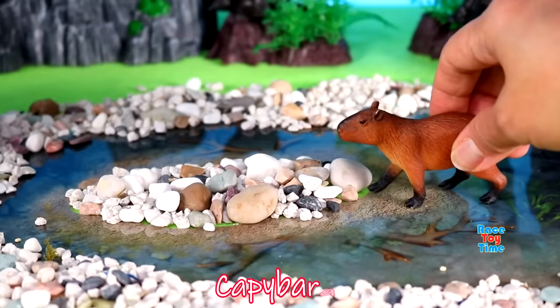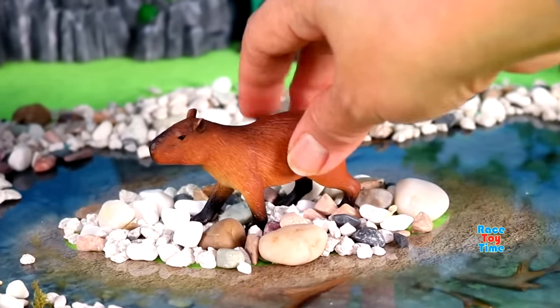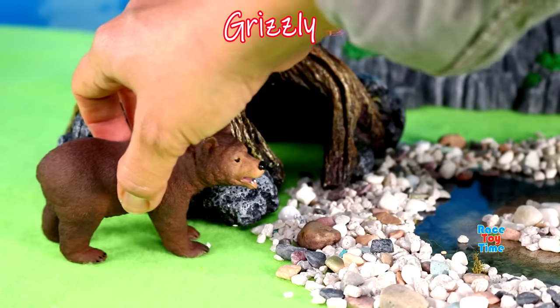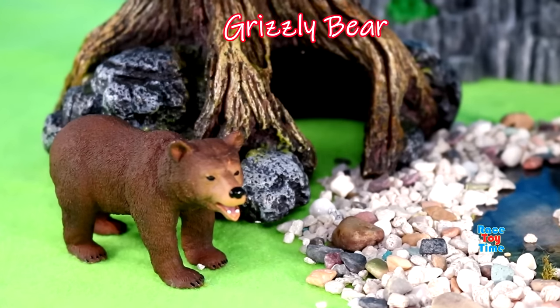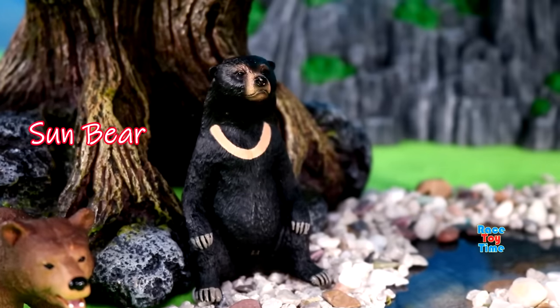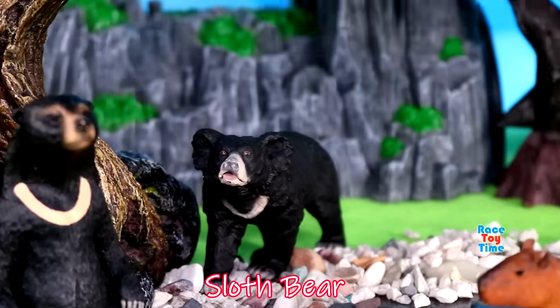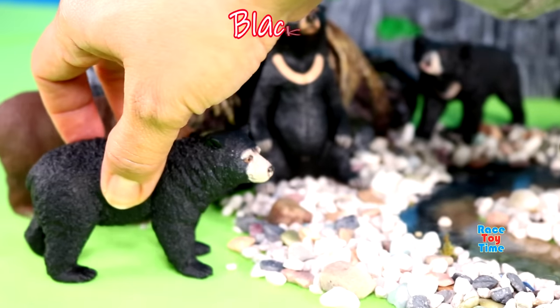Here is a capybara bear, grizzly bear, sun bear, sloth bear, and black bear.